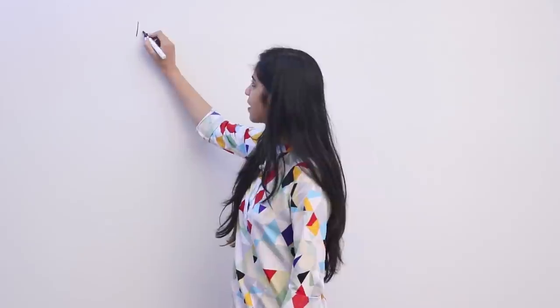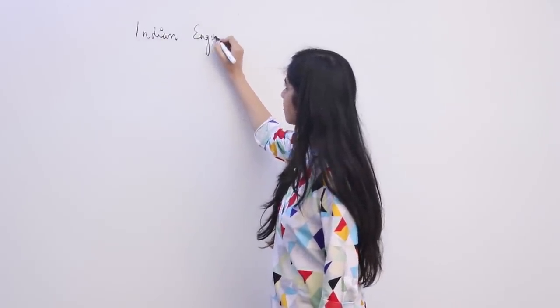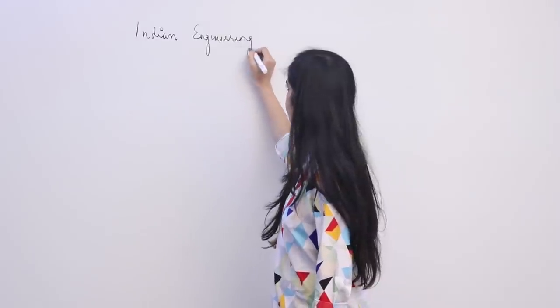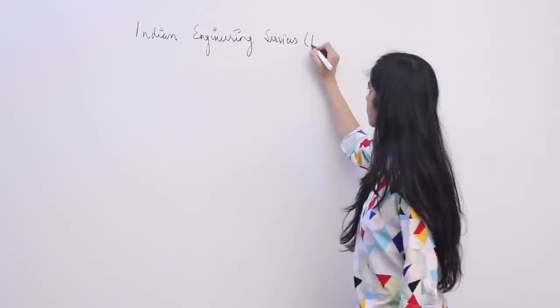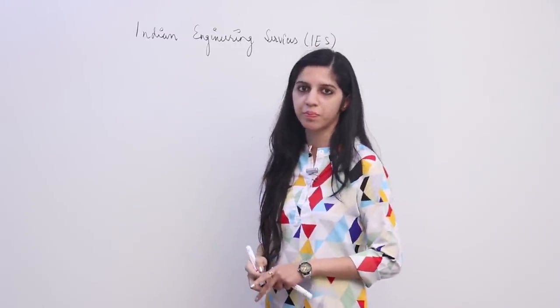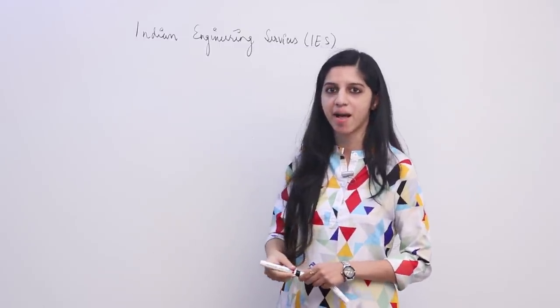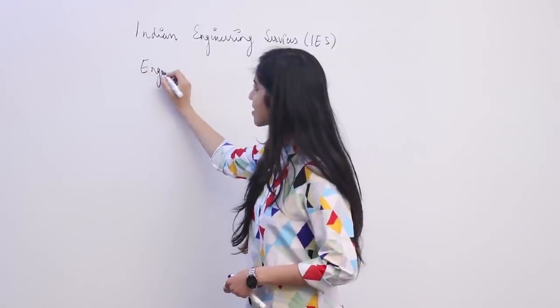Today we look at how to prepare for IES. IES is Indian Engineering Services. This is a central service for which recruitment is done by UPSC, and they conduct an exam known as Engineering Service Examination, ESE.